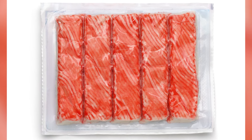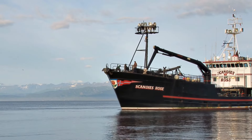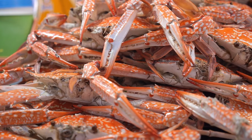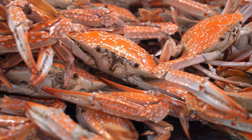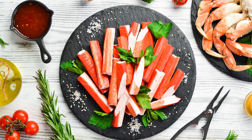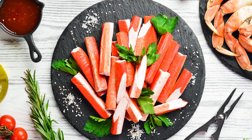Imitation crab is significantly more affordable than real crab. Crab is an expensive delicacy because of the labor-intensive process of catching and harvesting. Trouble with supply and demand, shipping, and species scarcity also contribute to crab's reputation as an elusive seafood ingredient. On the other hand, the most common fish used to make imitation crab is pollock, which is easier to harvest and produce in mass quantities — making the fake stuff a more affordable option for foodies who crave a crab-based experience without breaking the bank.